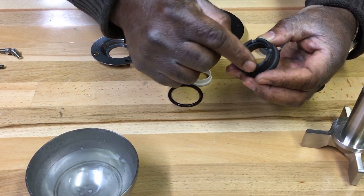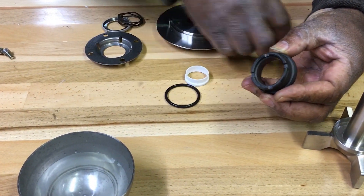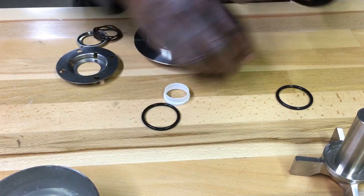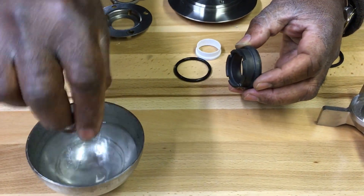This is the backplate seal. Notice four notches in the back, as opposed to the impeller seal with only one notch in the back. I'm going to install the backplate seal now.